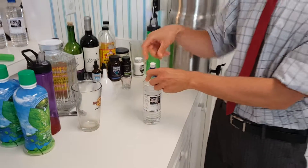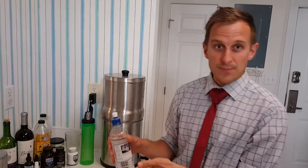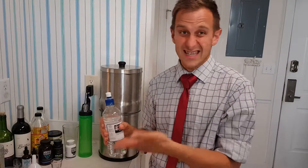Ideally you want to drink it one teaspoon every hour. So the goal is 12 a day. You can keep it at your desk at work — at least you can get 8 in that way.